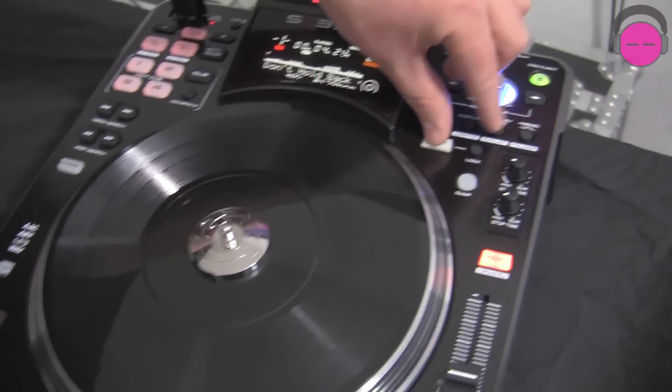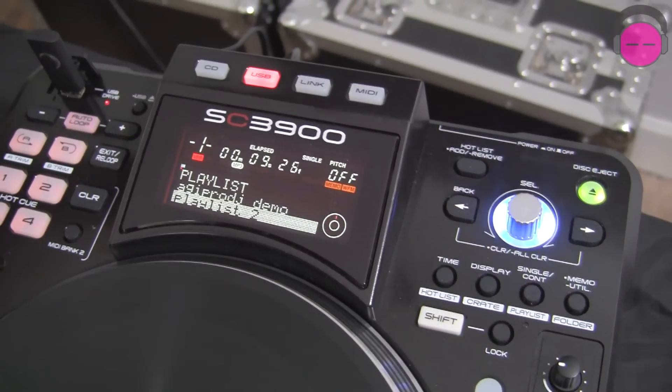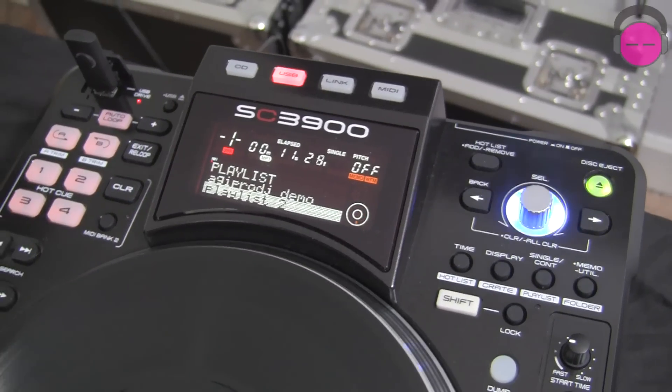While it's playing, I can go back, look in my playlist, get my next track ready. I can also browse this drive from the other player if they're linked together. It's pretty incredible.